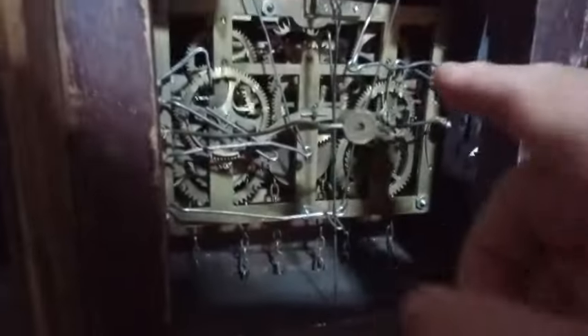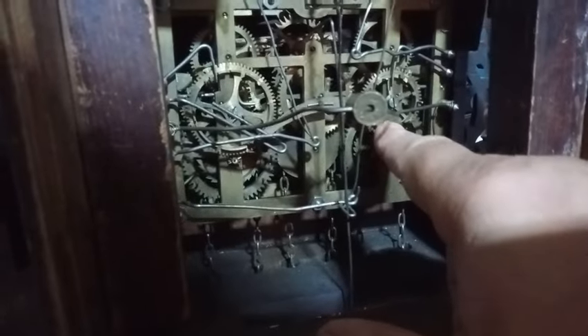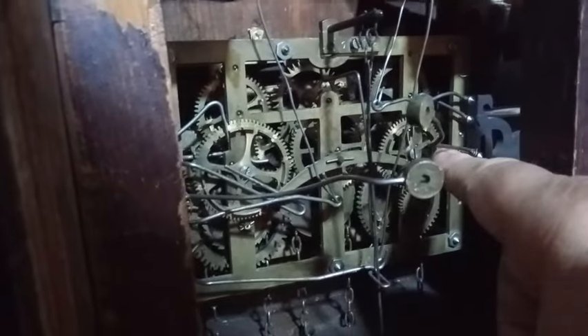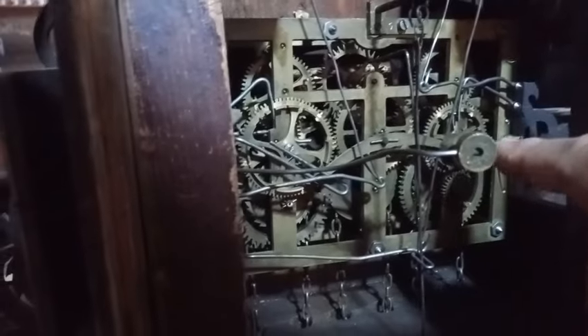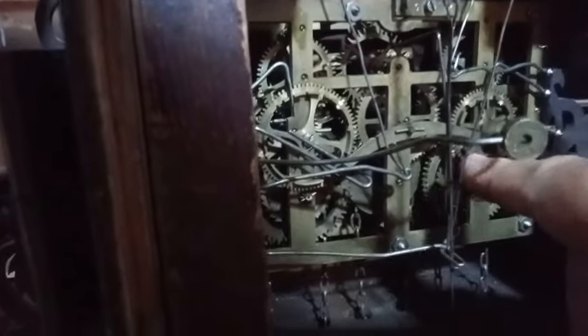There are three pins on the count wheel for the quail side — one, two, and three. As that quail is tripped, those three pins bring this arm down to activate the cuckoo. And this wire has to be bent just right to activate the cuckoo.